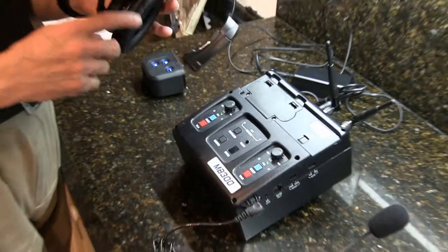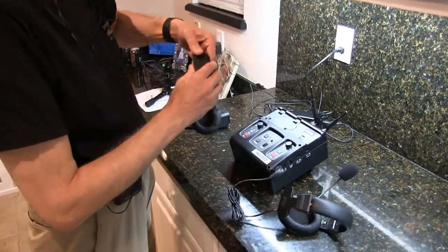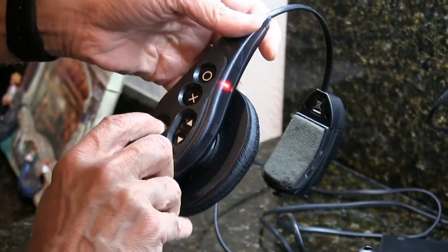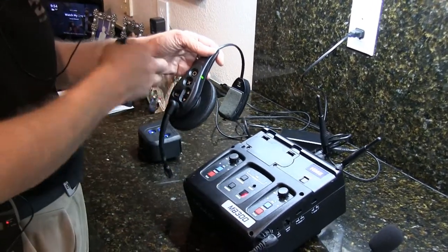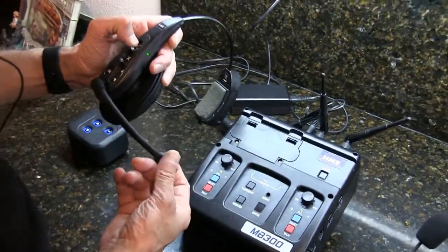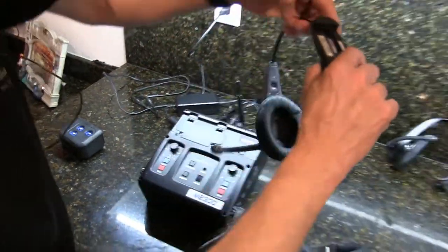Now move on to the next headset — this one is programmed and stays here. Grab another one and do the same thing: put your finger on 'all' and turn it on, then press register. You can press register first and then turn it on, or turn it on first then press register — it doesn't matter. The second one is now programmed with green and red lights active.